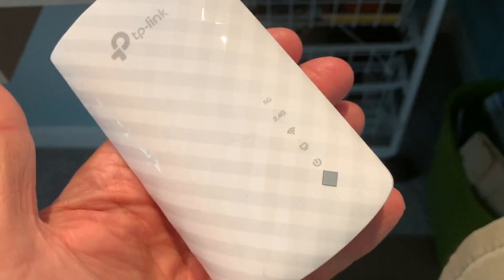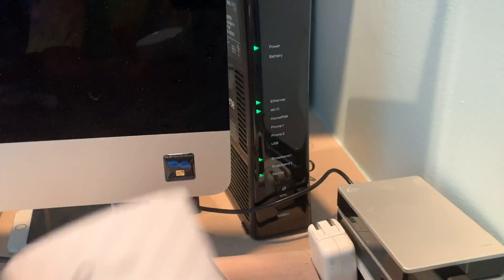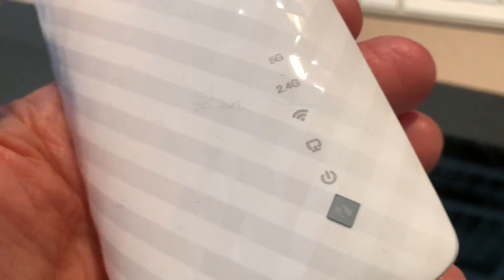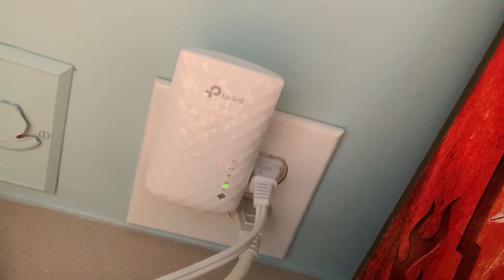All we've got to do is plug this into an outlet close to the router. The router's right here, and then we have to wait for the light to turn solid and stop blinking. We'll go ahead and plug it in here — and we've got a solid light, so that's good, that's what we want.